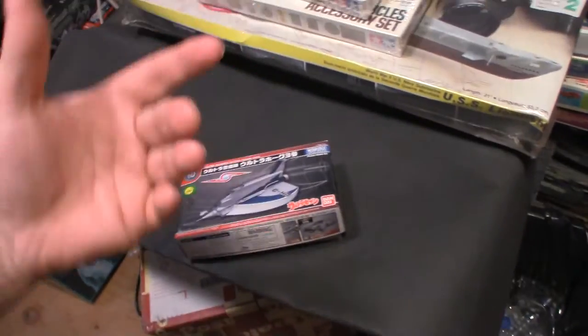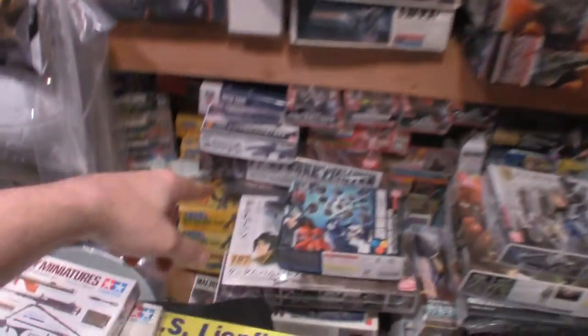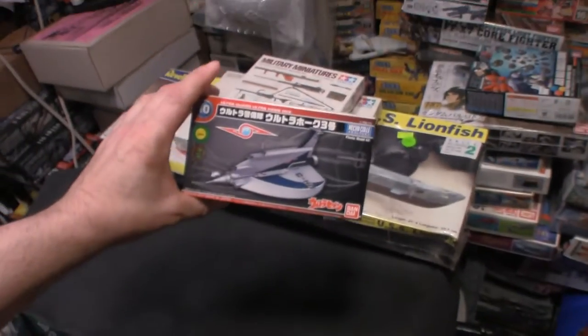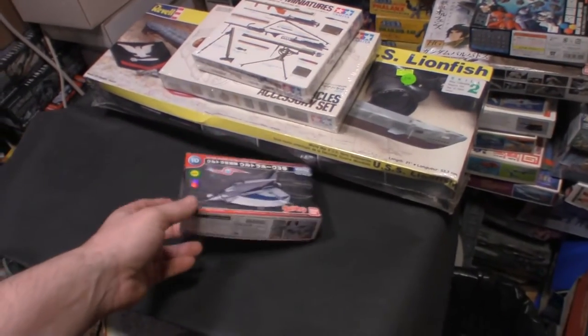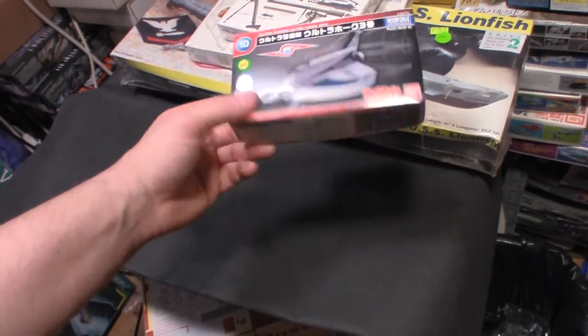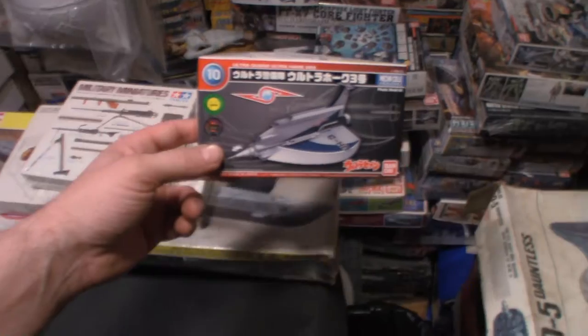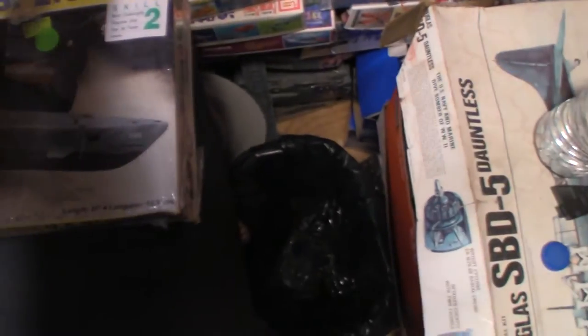The Ultraman stuff is pretty darn slick — it's a unique design. I call them little mini kits because Star Blazers has them, Robotech has them. They're cheap and I think they're just exquisite kits from Bandai.